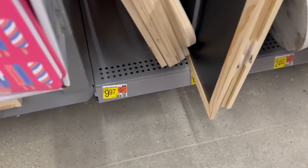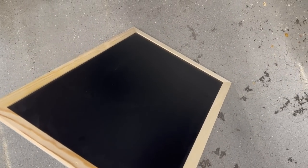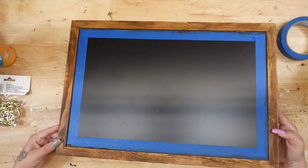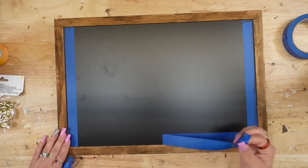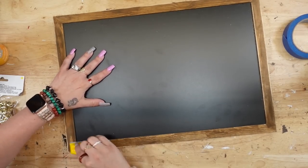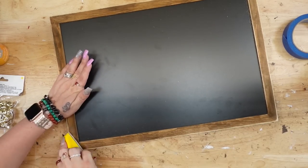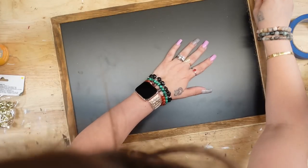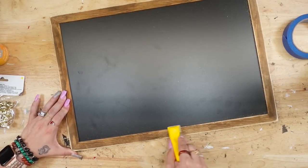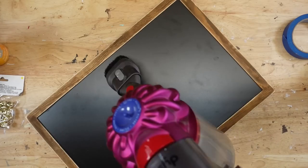For DIY number three, I was super excited about this one — it was only $6.77, a really good size, and it's double-sided so you could make two projects in one. I started by staining the frame with my Dixie Belt Voodoo stain, and I taped off the chalkboard itself so I could paint freely without worrying about it. Once that was completely dry, I sanded down all of the edges on the inside and outside of the frame — but if you don't like distressing, you can skip this step.